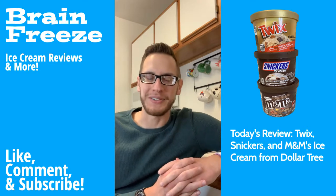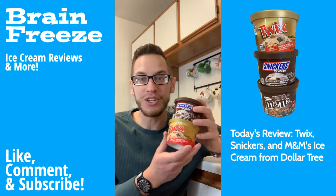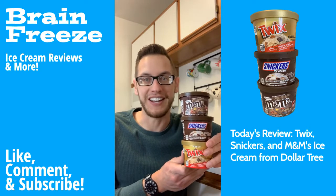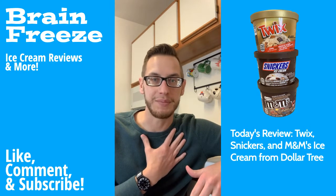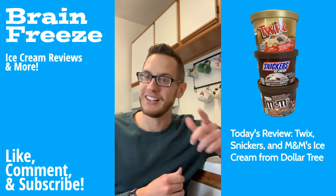What up, Freeze Fam! Welcome back to the Brain Freeze. Today we're taking a look at not one, not two, but three candy bar flavored ice creams. All of these are from Dollar Tree and I cannot wait to try them out. Before we do, I just want to express my sincerest thanks for all of you that have already subscribed and joined the Freeze Fam.